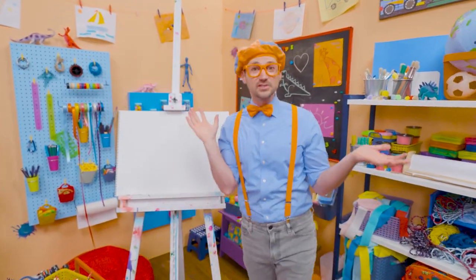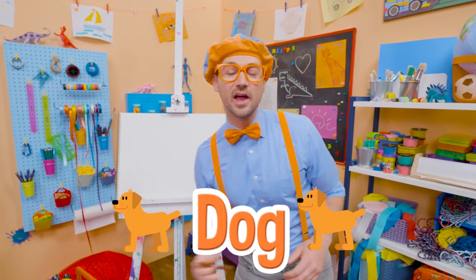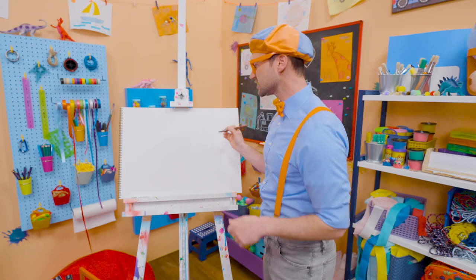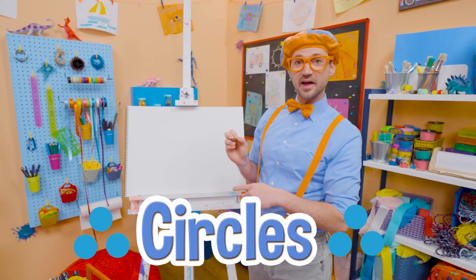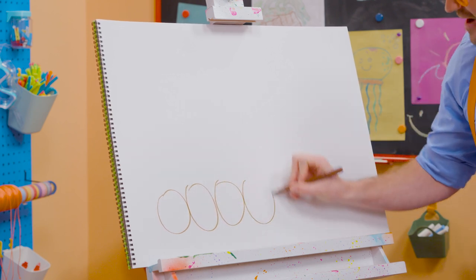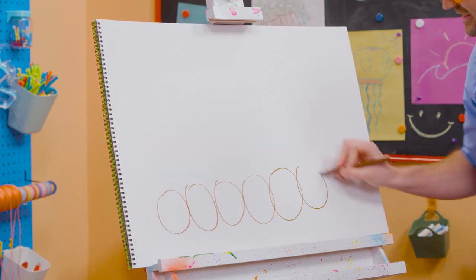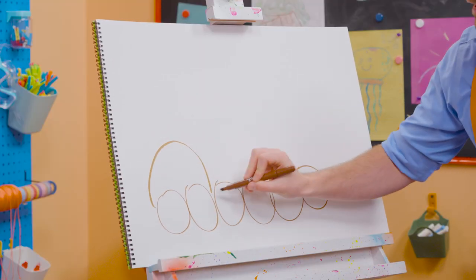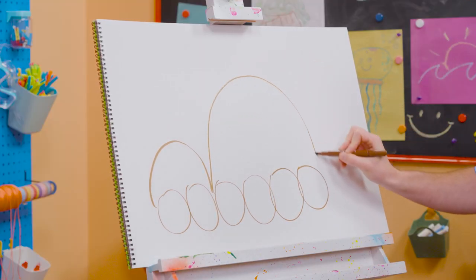It's me, Blippi! And I was just acting like a dog! Hey, why don't you and I draw a dog together? First we need to draw six circles on the bottom. Will you count with me? One, two, three, four, five, six! Good job! And now two half circles — one right there, and a bigger one right there!